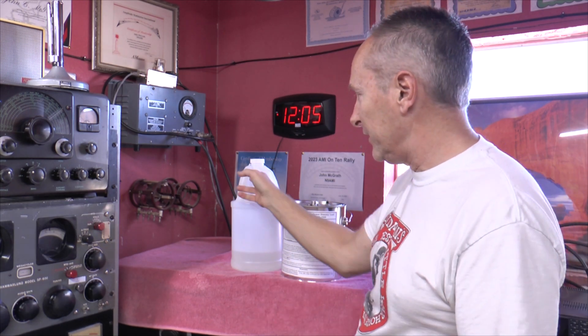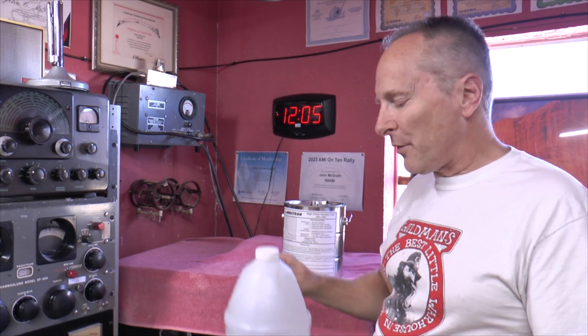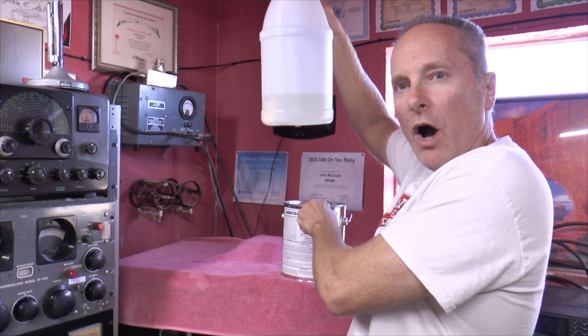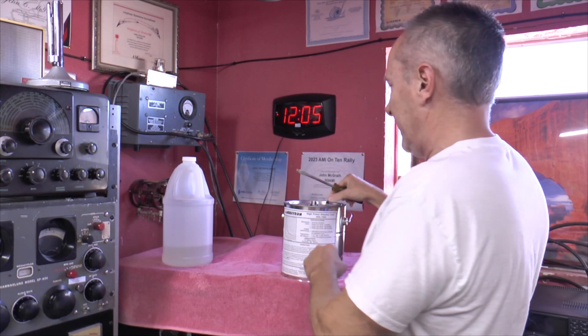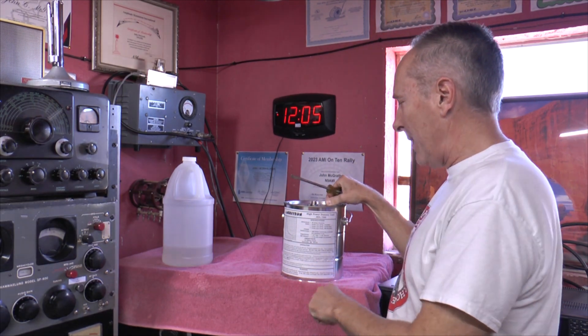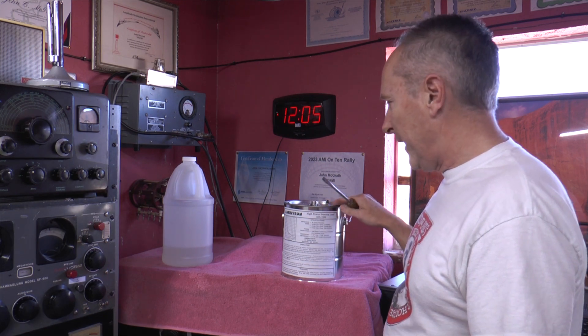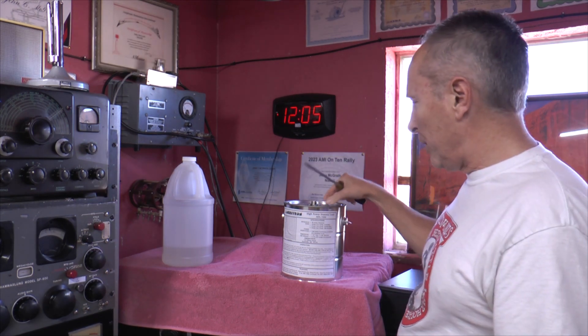Something people screw up — they're always complaining that theirs is leaking. The reason is they were told to fill it three quarters, but they pour the whole bottle in, thinking it'll be better. No — follow the directions. It has a little vent hole, and when it's filled all the way up the oil gets warm and goes right through that vent hole.